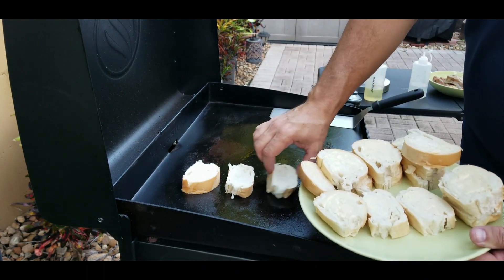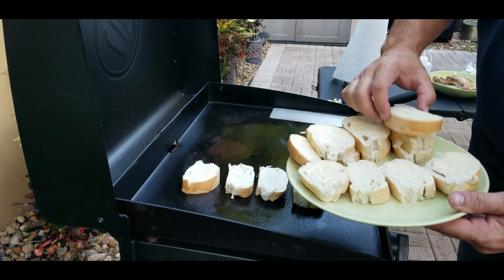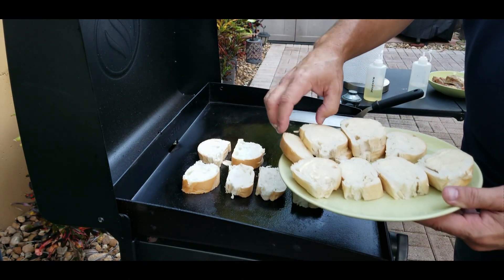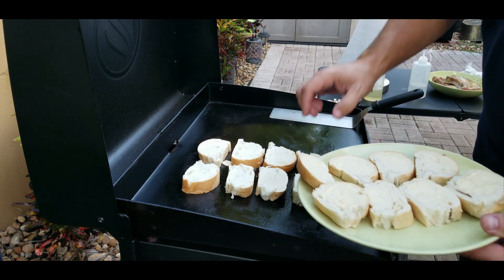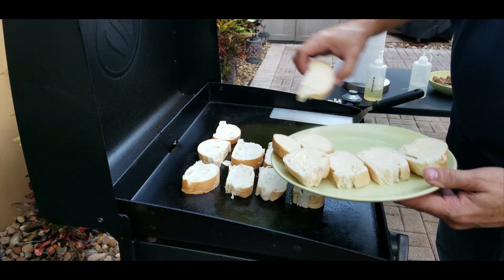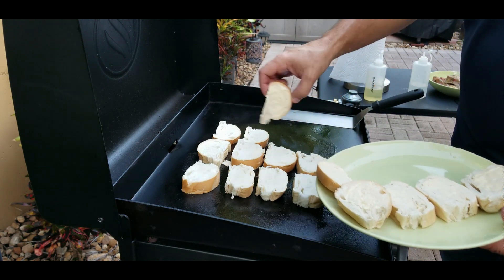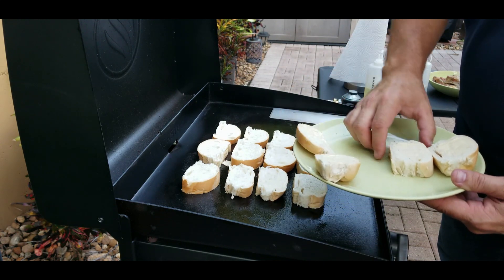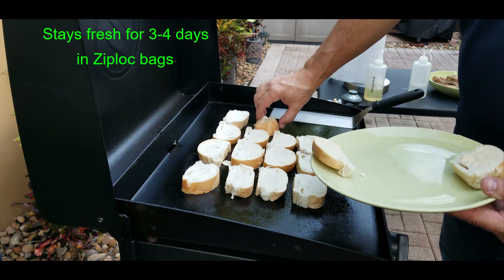We got some Cuban bread here sliced up, butter on one side, and we put the butter side down. A little tip: a lot of people think if you don't eat Cuban bread the first day, that's it — it's hard as a rock. That's true, but you've got two choices: put it in zip-lock bags or freeze it. I froze this Cuban bread about two weeks ago, thawed it out, and it's just as good as when it's fresh. We're going to toast these up — it shouldn't take very long, maybe three or four minutes.